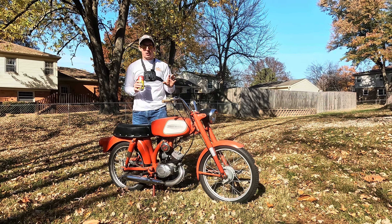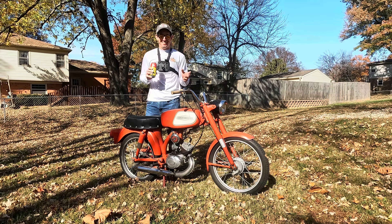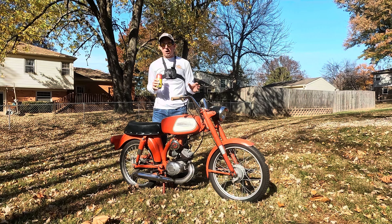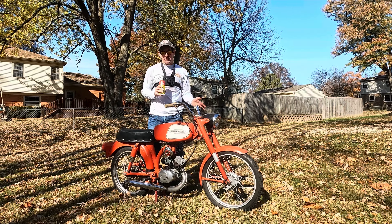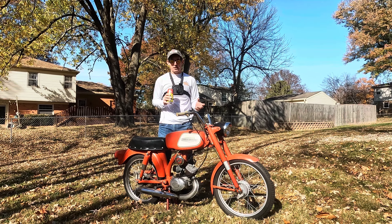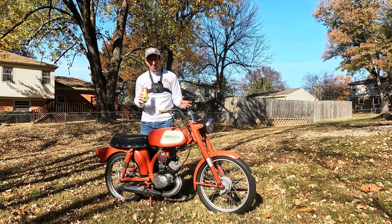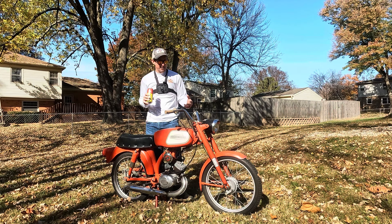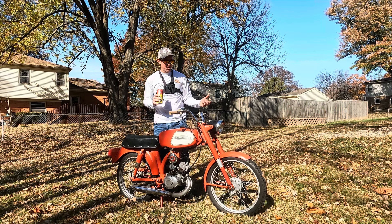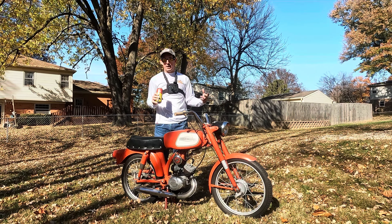So this is listed as a project bike. It will run, it will shift — just not right now. We'll see. Sometimes this thing will start on the first kick, sometimes I may end up pushing it and it really does not give any indication of what it wants. It's not easy to read, and it's not one I feel great calling a consistent rider, just based on my experience with it. So I listed it as a project bike. I believe in transparency and I want people to know what they're getting after they buy it off me.